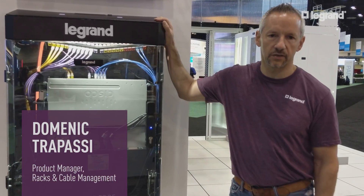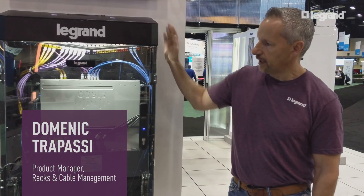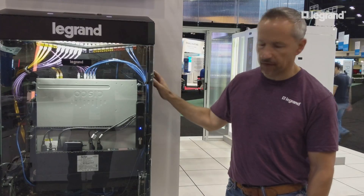Hi, this is Dominic Trapassi, Product Manager at Legrand. We're here at Cisco Live, where we're showcasing our simplified edge solution.